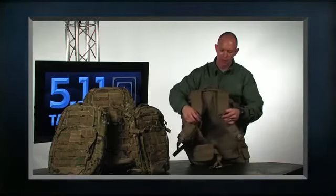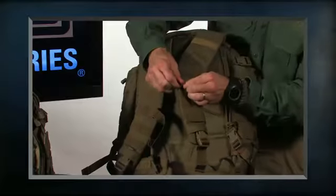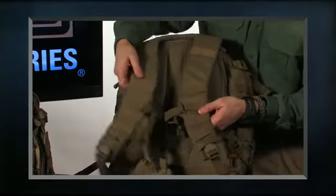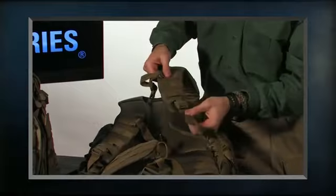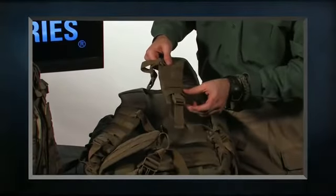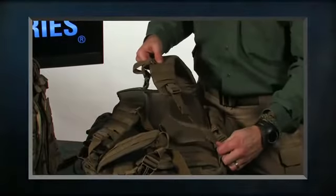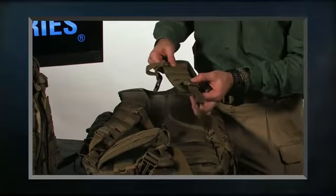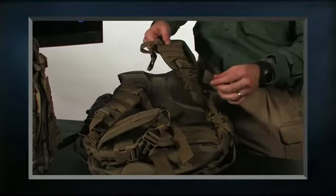On the front we have our adjustable sternum straps. The sternum straps have C-clips so they just clip off and then you move them up or down for the height for a custom fit. We've moved the buckle hardware up on top of the pad, which gives us an extra 3 inches of adjustability for smaller-framed individuals. It also gives you a little more comfort and helps keep it a little bit quieter as well.